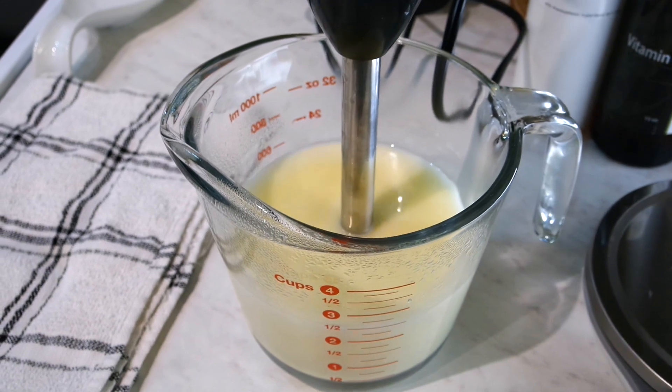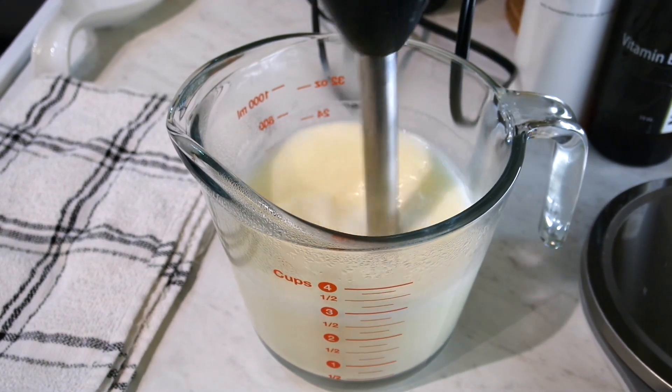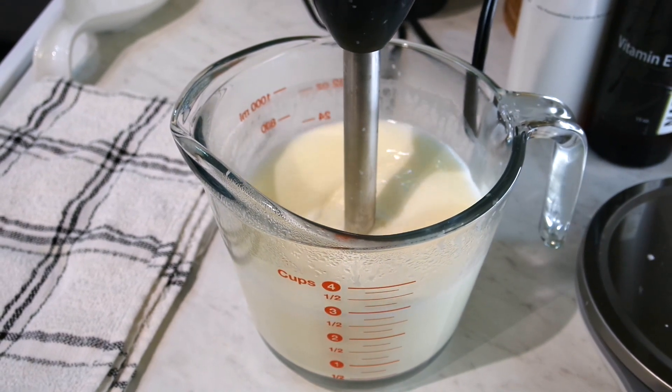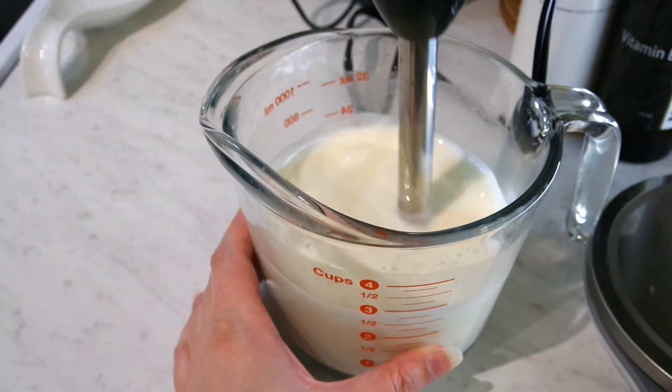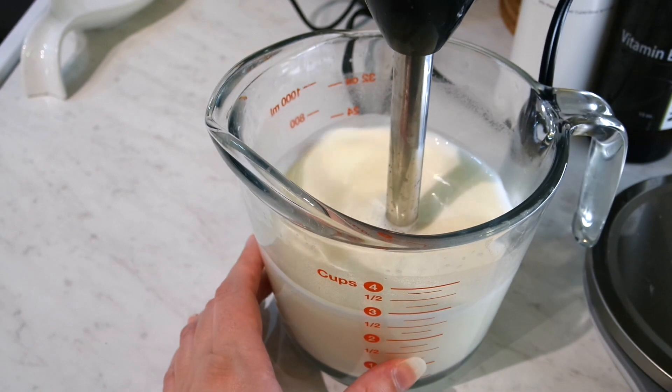Then I'll switch to the immersion blender to make sure that it really gets emulsified. I'll let it cool for a few minutes to thicken up and then continue blending with the immersion blender.